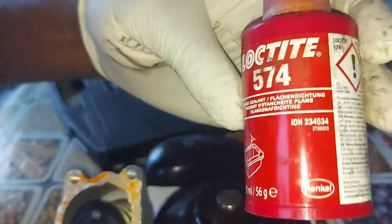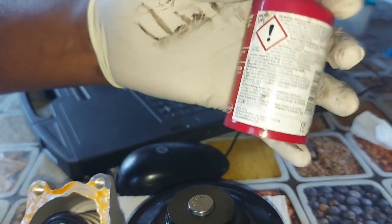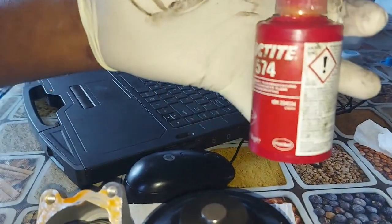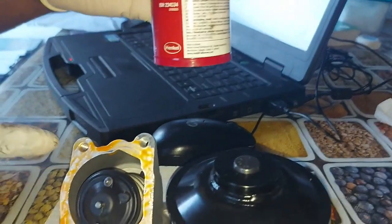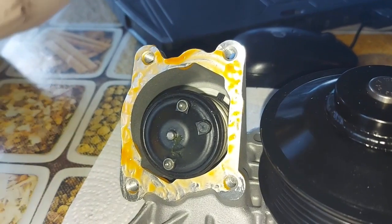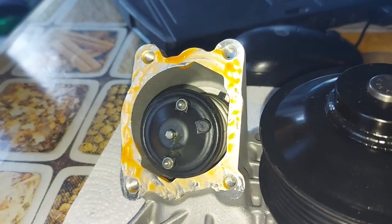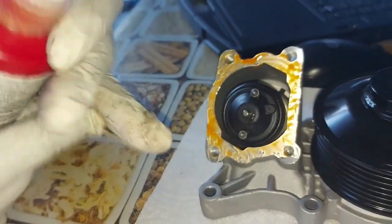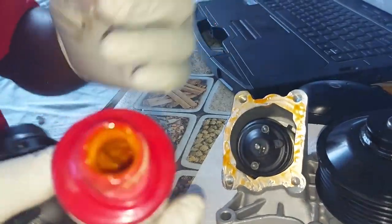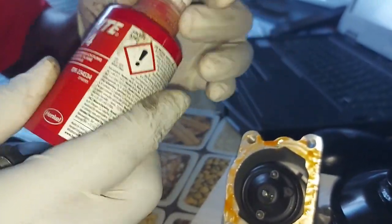What I'm doing is I've put silicone in there — this is a special silicone, it's a Loctite 574, it's an anaerobic silicone. What it does is, if I leave it like that, it will not dry out at all; it stays fresh as long as it is not compressed. I can take off the lid and leave it, come back in a year's time and it will still be the same. I fell in love with this type of silicone.